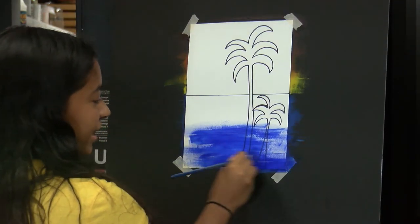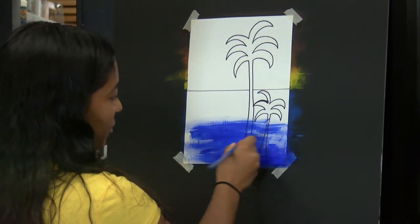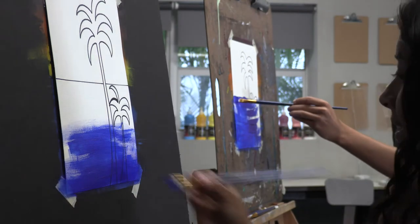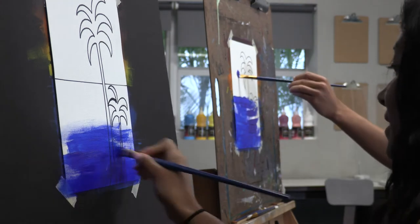It's okay if you paint over the tree outline because it's in black so you'll still be able to see it after you paint over with blue. And don't be afraid to go out of the lines. It's okay, we're just going to peel it off after so it doesn't really matter.